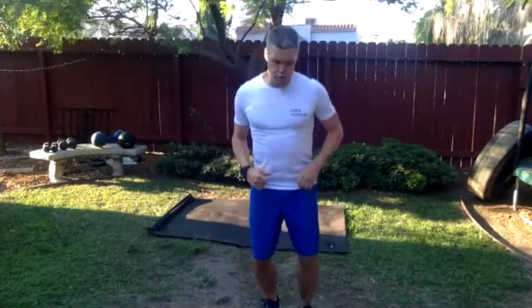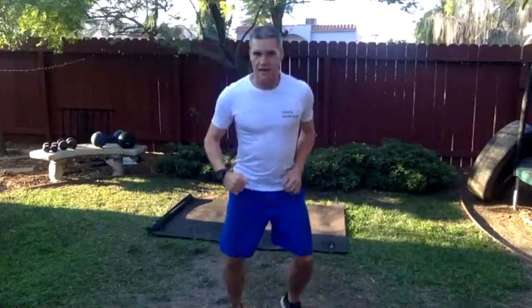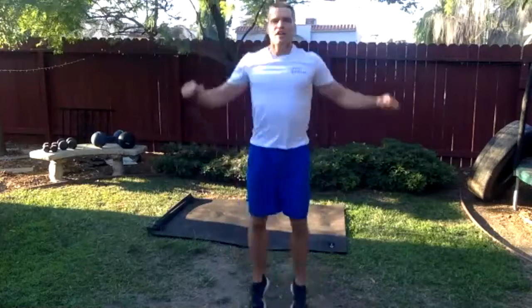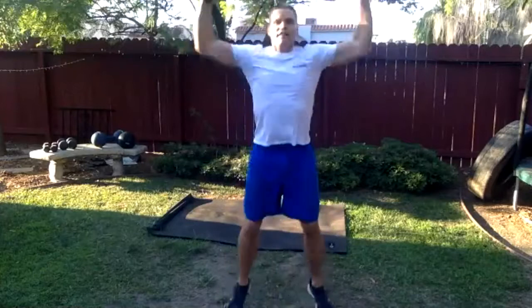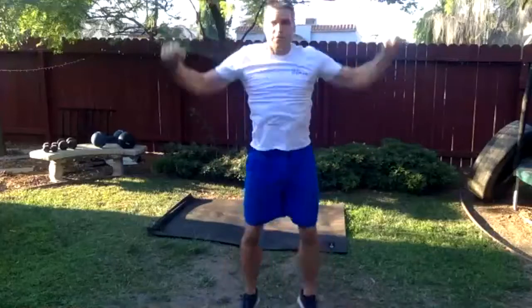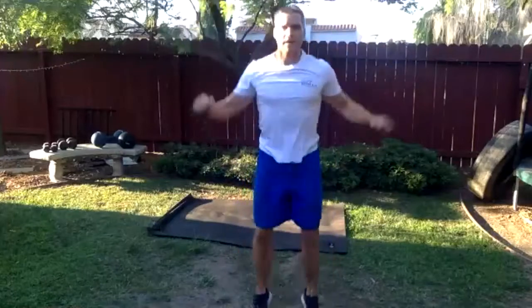Let's take an easy jump, left and right, left and right — nice and loose through the arms, loose through the face. It's like we're about to go in the ring. Let's take it to jumping jacks — three levels: five slow, five medium, five fast. Here we go. All right, nice job everybody, we're ready to go. Grab yourself a drink of water.